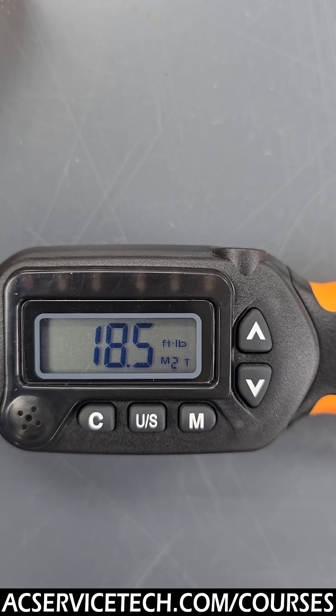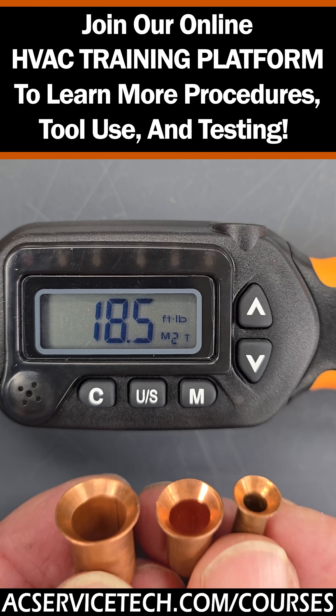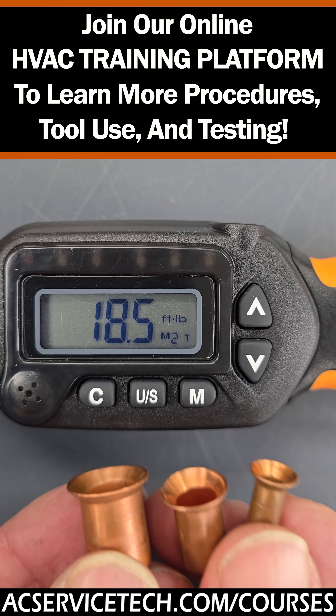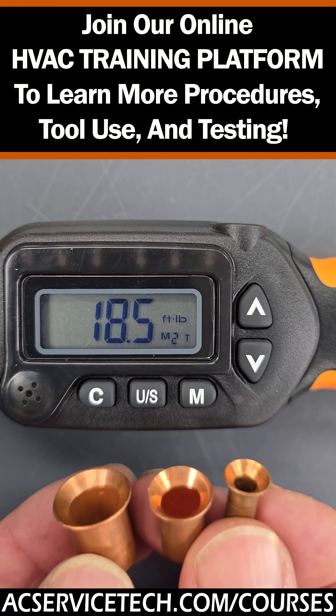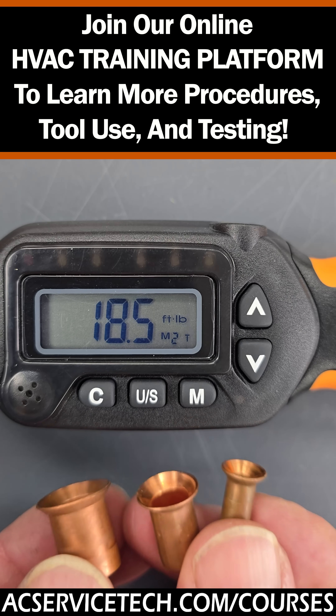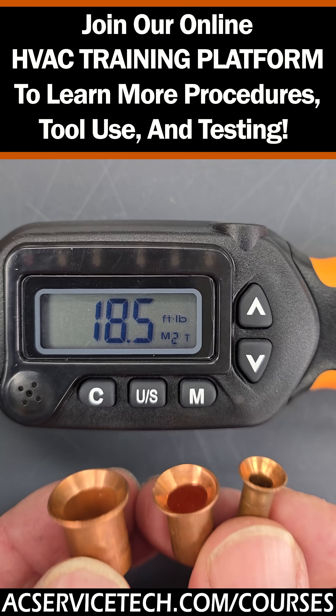You don't have to save it or do anything — the tool is going to shut off after about five minutes. Because we need different torque values based on the line set diameter, you could have all those already preset into this tool. And because manufacturers differ with their torque values, you could technically have two different manufacturers' torque values all set in this tool, ready to go.